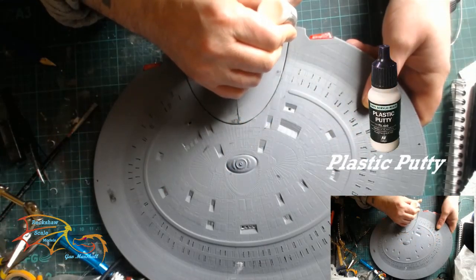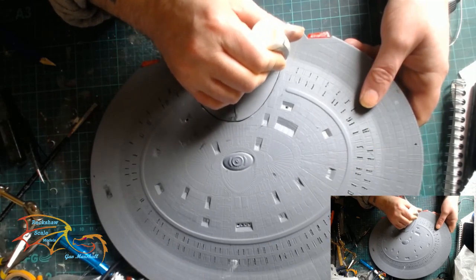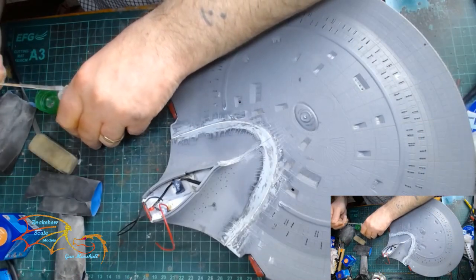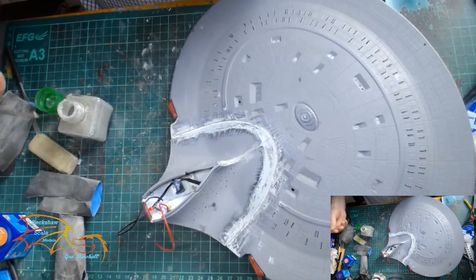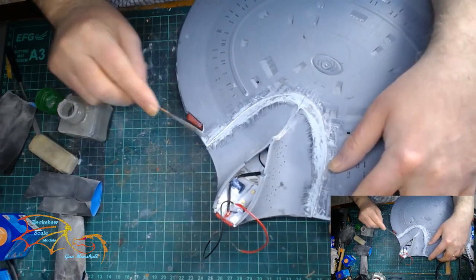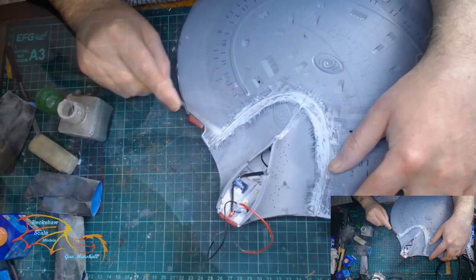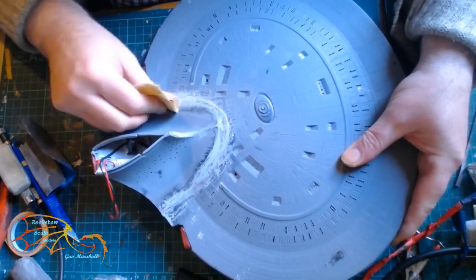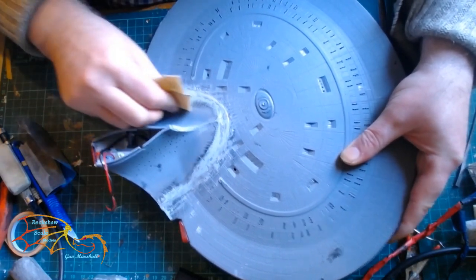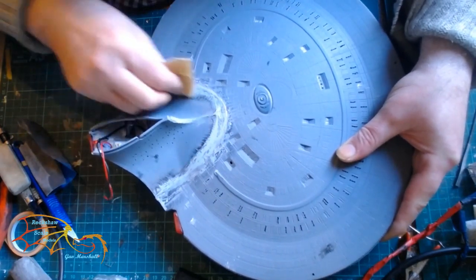I'm using Velagio Classic Putty and I'm just putting a bead right around where you can see the crease mark. Once it was dry and sanded back, I noticed the Velagio Putty had shrunk a little bit inside the gap. So I'm just topping that off with a little bit of spray glue to level everything out. Once that's dry it's just a re-sanding to level it up. Because I've put in the filler and had to sand it, I'm going to be re-priming this.